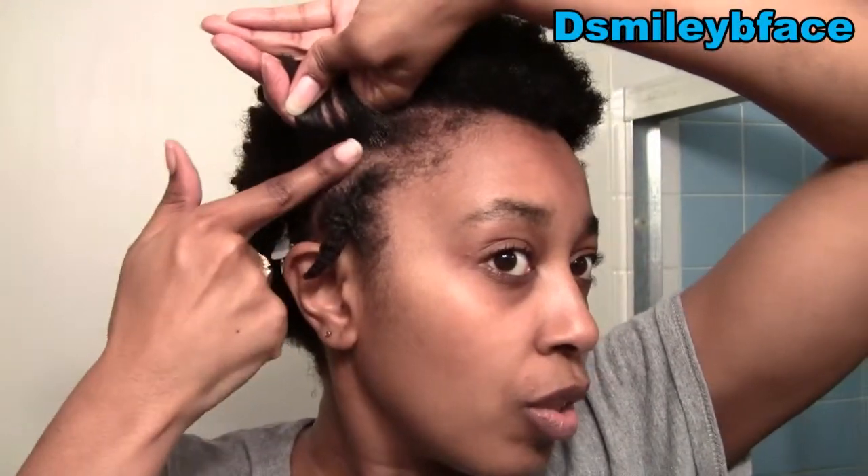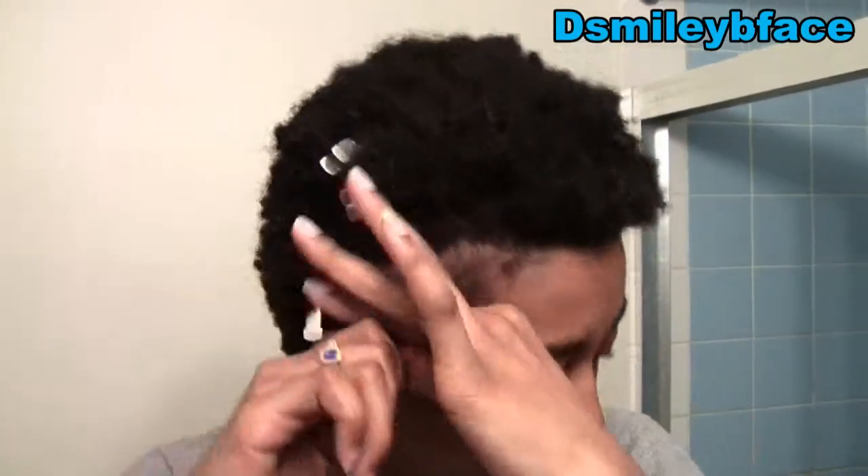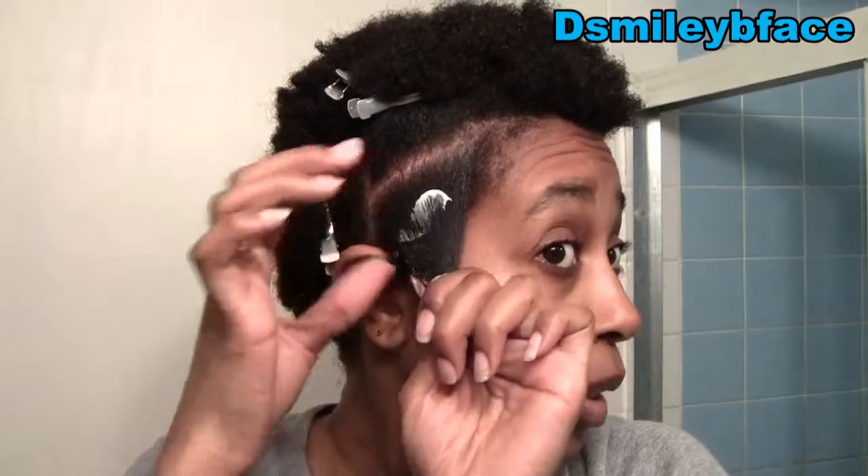The next day I'd just use some water or my moisture mix to fluff my hair out and do my puff again, then apply some Double Buttercream and use my Denman again before starting my twists.